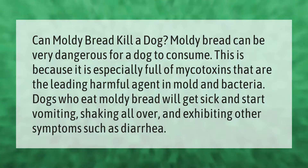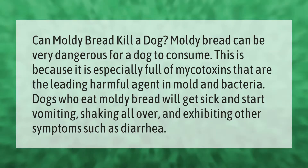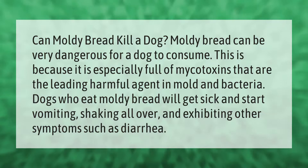Can moldy bread kill a dog? Moldy bread can be very dangerous for a dog to consume because it is especially full of mycotoxins, which are the leading harmful agent in mold and bacteria. Dogs who eat moldy bread will get sick and start vomiting, shaking all over, and exhibiting other symptoms such as diarrhea.